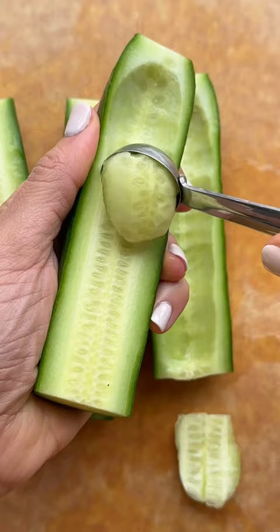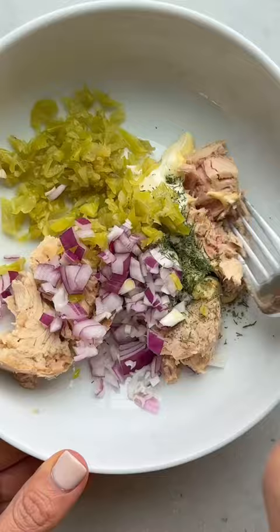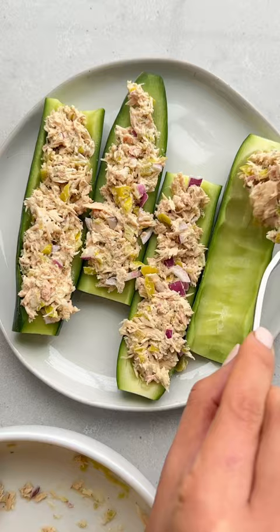Then you can mix tuna, mayo, mustard, dill, banana peppers, and red onions to make a tuna salad and stuff that mixture inside the cucumber boats. It's so easy and filling. So good.